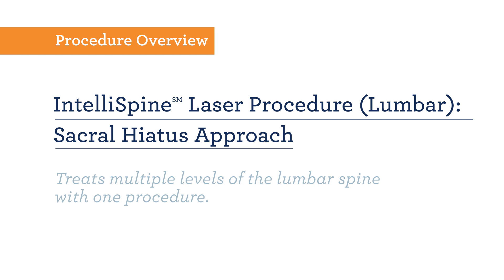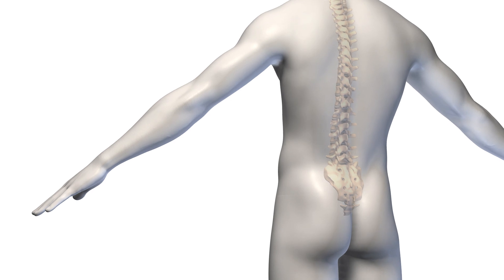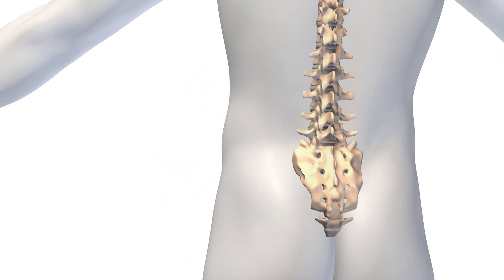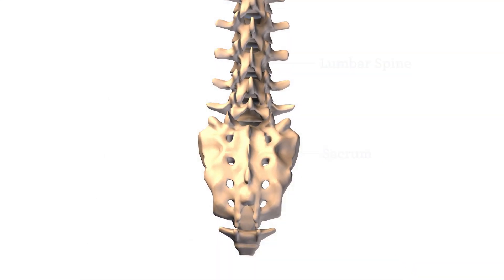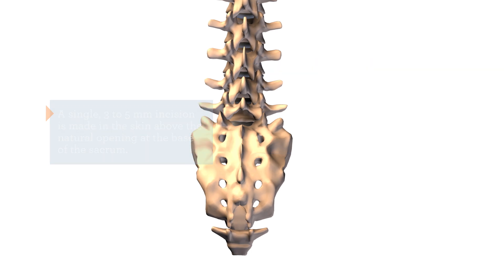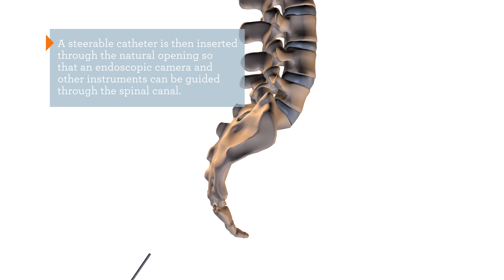The North American Spine laser procedure is revolutionary because it is the least invasive procedure to treat multiple levels of soft tissue in the lumbar spine. A single 3 to 5 millimeter incision is made in the skin at the base of the sacrum. A steerable catheter is then inserted through the natural sacral opening so that an endoscopic camera and other instruments can be guided through the spinal canal.